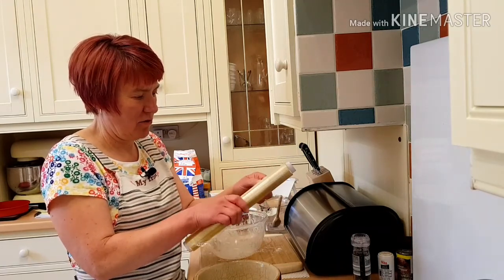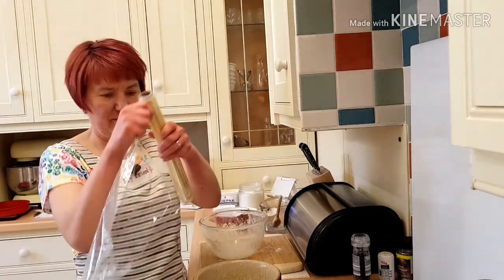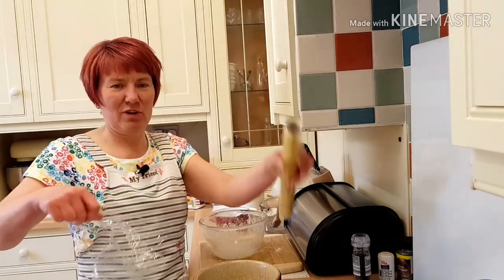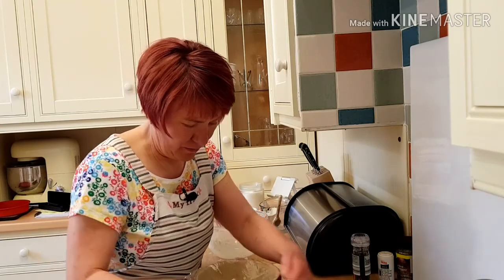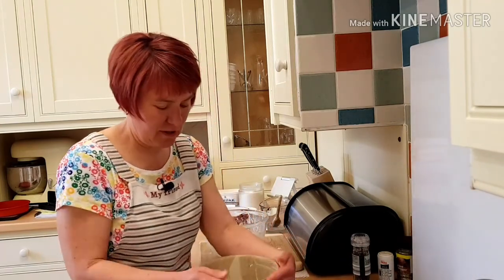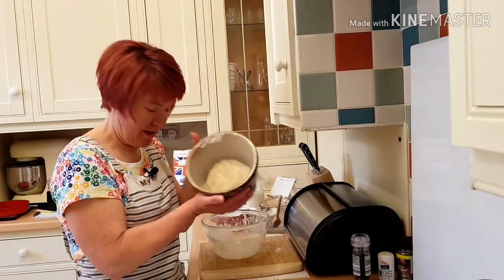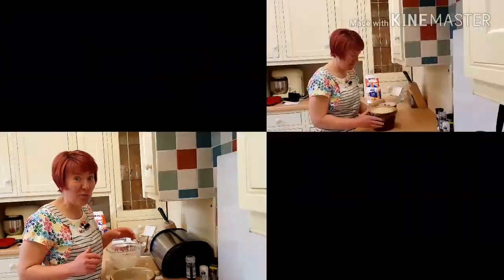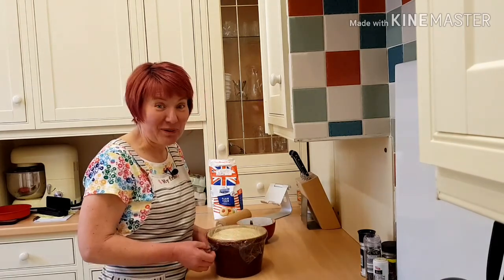My hands are all slippy — cover it tightly. The sun's out today so I'm going to put it in the sunshine and it'll all rise up. As you can see, my dough has doubled in size.